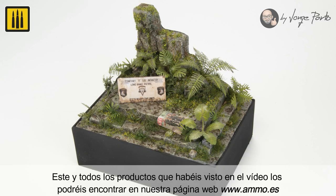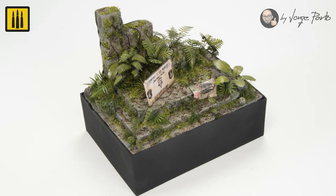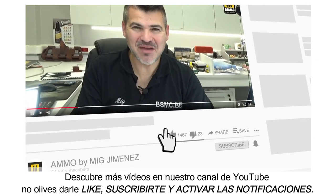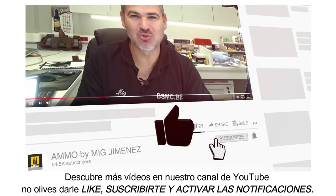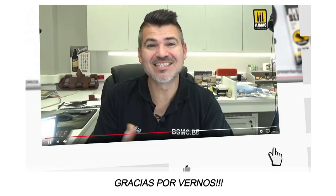This and all the products seen in the video can be found on our website www.ammo.es. Discover many more videos on our YouTube channel — don't forget to like, subscribe, and activate notifications. Thank you for watching.